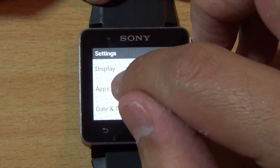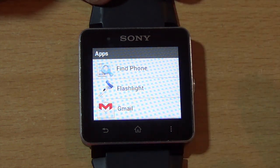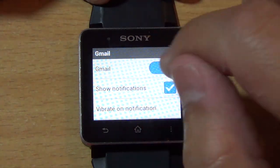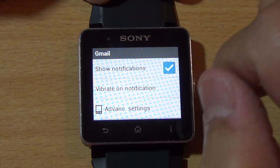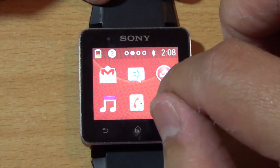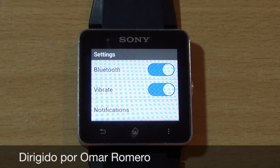Also in the new menu, you have the ability to change configuration for each one of your apps. For example, with Gmail you can choose to wake up on notifications or vibrate on notifications. This basically depends on each app. So there you have it — I hope you enjoyed this review. Give me a thumbs up if you liked it and I'll see you in the next video, bye!